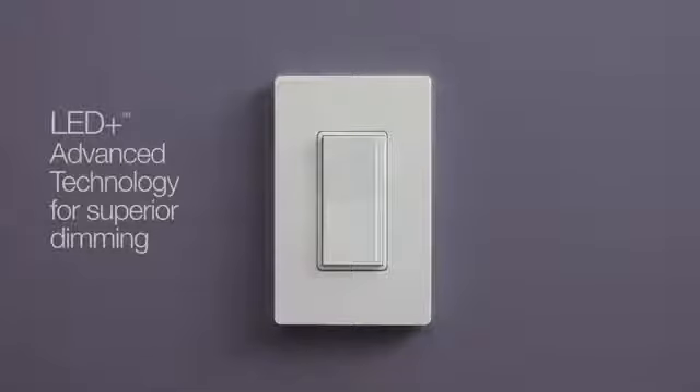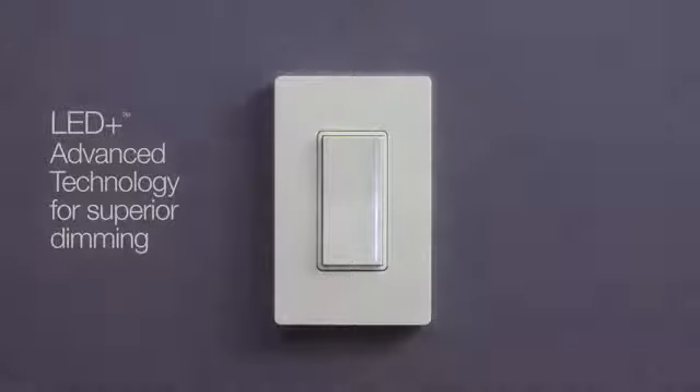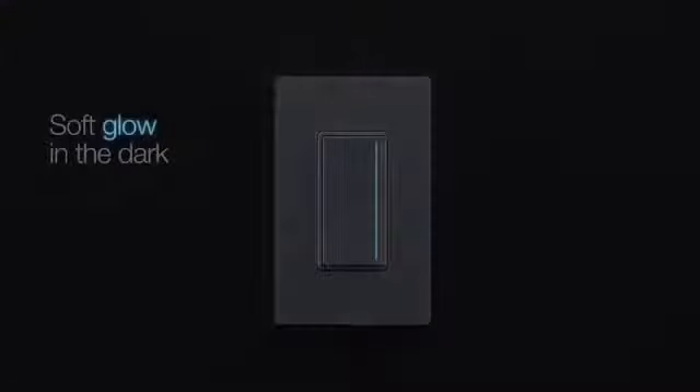Get the perfect light for every moment with one simple touch or swipe of the light bar. It has LED Plus advanced technology to provide superior dimming of all types of bulbs, and has a soft glow when the room is dark so it's always easy to find.